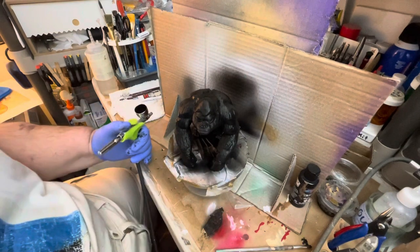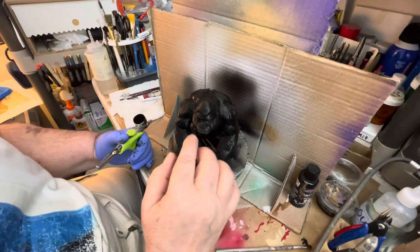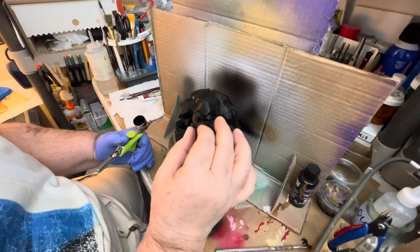There he is, all painted. And I'll just put his eyes in — I think I'll use yellow eyes and fill in the eyes.